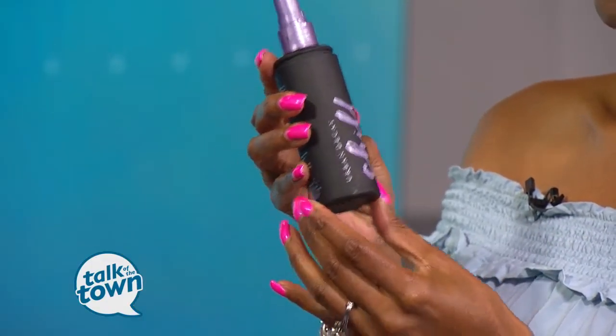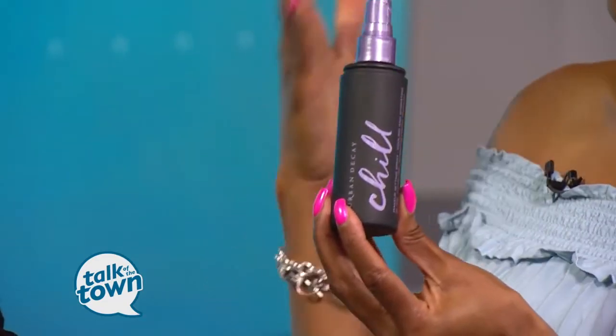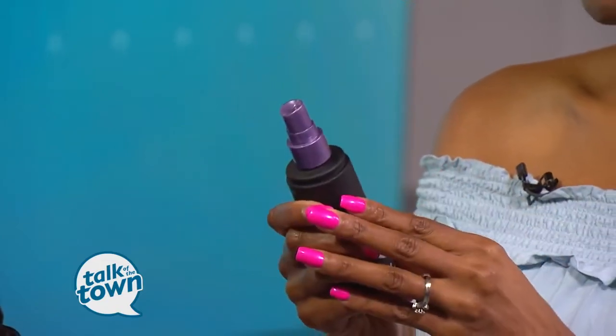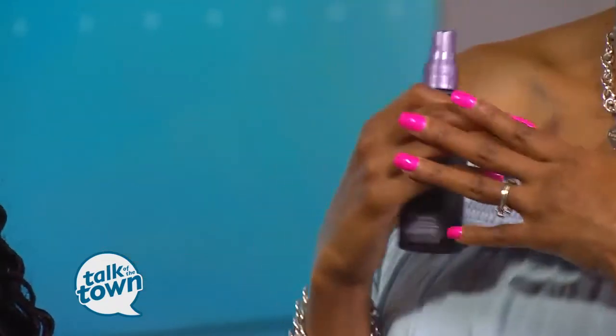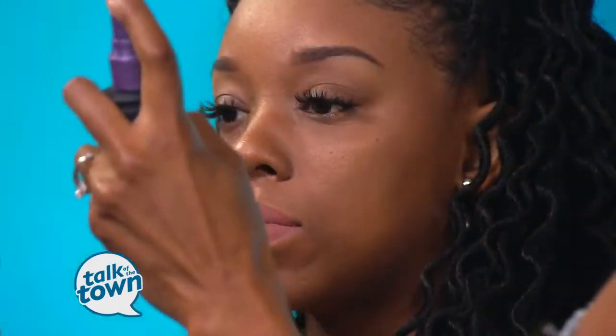And you've brought another product — tell me about this one. Yes, this setting spray is awesome. This is by Urban Decay and it's called Chill. The Chill setting spray has a cooling and hydrating technology — it's like a temperature control technology. Once you have everything on your face that you want to wear, you spritz it with this — just one spritz — and it's going to set it and keep your makeup cool and sweat-free.